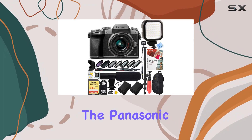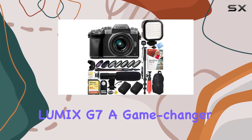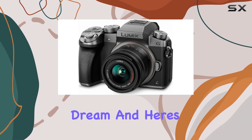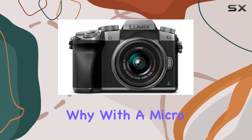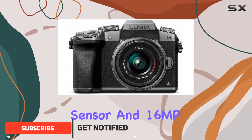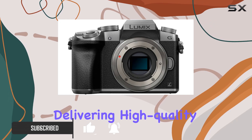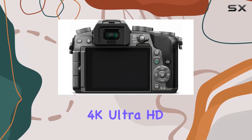Today, we're diving into the Panasonic Lumix G7, a game changer in the world of DSLM cameras. This bundle is a filmmaker's dream, and here's why. With a micro four-thirds sensor and 16MP resolution, the G7 packs a punch, delivering high-quality images and incredible 4K Ultra HD videos.